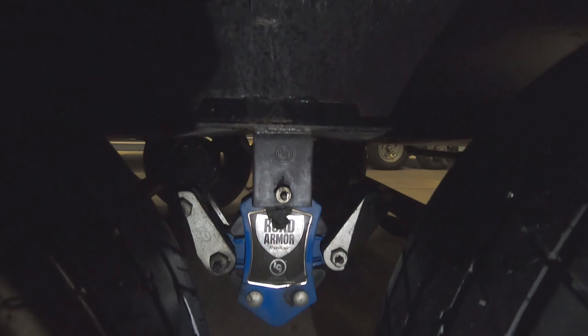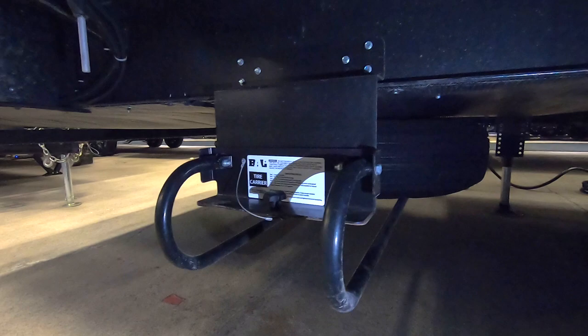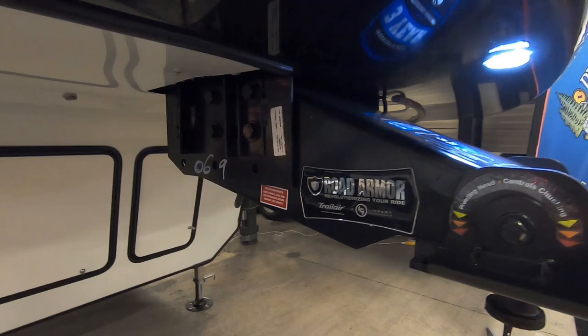This unit makes use of Lippert's Road Armor Equalizer. A neat feature on this trailer is where the spare tire is being kept. It's on an underbelly cradle and basically you just pull the pin and this entire rack slides out, giving you great access to that spare tire if you're ever in a bad situation.